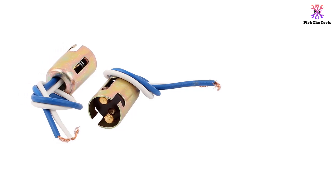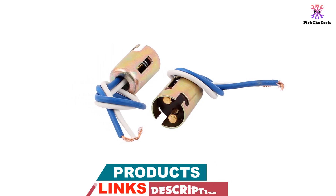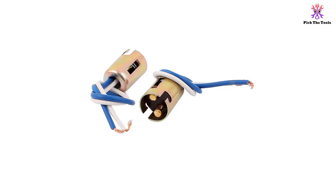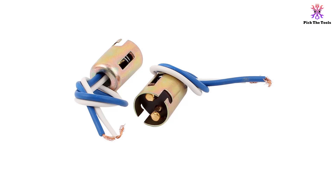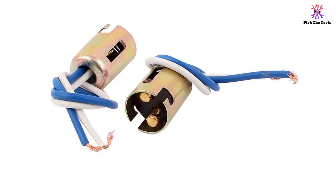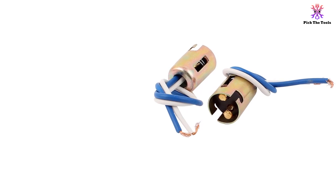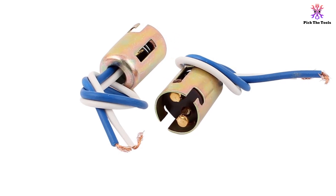With a voltage of DC 12 volts and a durable plastic and metal construction, these light sockets are built to last. The package includes two light sockets, each measuring 25 by 16 millimeters. The cable length of 12.5 centimeters gives you some flexibility in installation. However, some customers have reported issues with the construction and the contacts not staying in place. Despite these drawbacks, if you are in need of a replacement light socket, this product can get the job done effectively. With a customer rating of 4.05, it's worth considering.